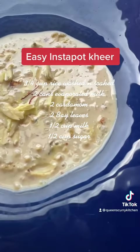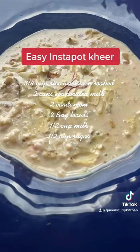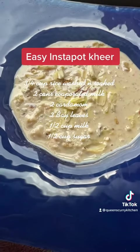This is one of the things that we made in our class today — the rice special. We also made vegetable biryani, lemon rice, and this rice kheer.